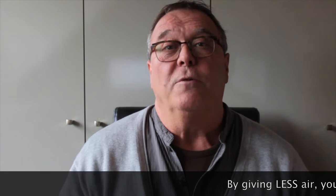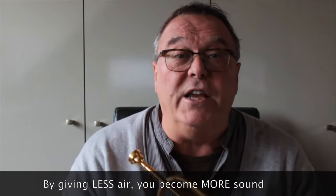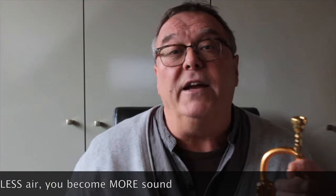By giving less air you get more sound. Because of the design of the trumpet and the principle of the harmonics, only a limited amount of air can pass through the trumpet. Too much air leads to more resistance, so keep the amount of air to a minimum. Not only will you learn to play the trumpet very softly, which will improve the fine motor skills of your lip muscles, it will ensure a better relationship with your neighbors too. After a while the sound will become more powerful and the projection better, if you play softly and focus on the breath support.